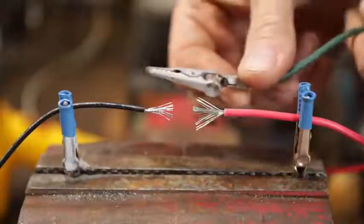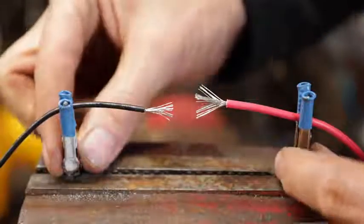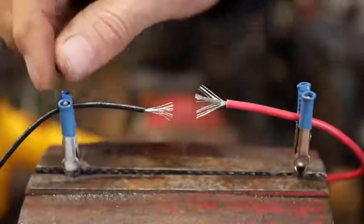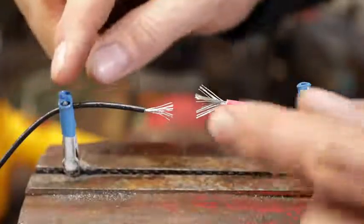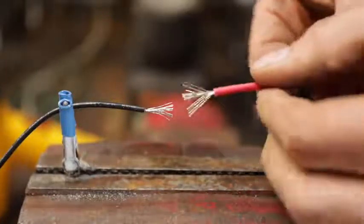Do yourself a favor and get a couple of alligator clips. You don't have to have fancy stands if you're just doing this once in a while. Take two alligator clips and clamp them in your vice. Some of these clips have a pretty tight spring, so take some shrink tubing on the ones in your kit and just melt it on there so they won't mess up your wire. This will hold things securely and give you a much better job.